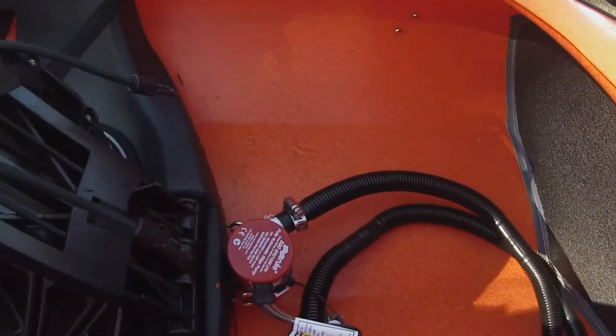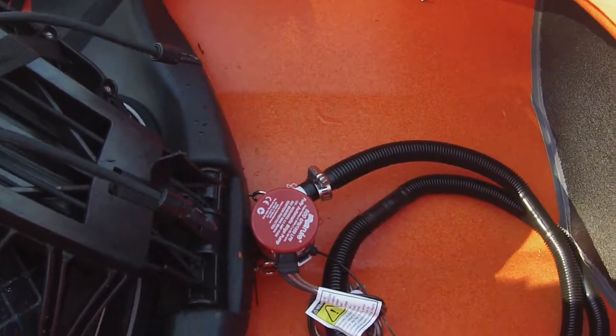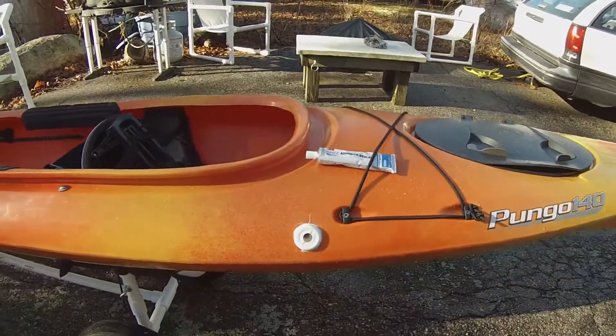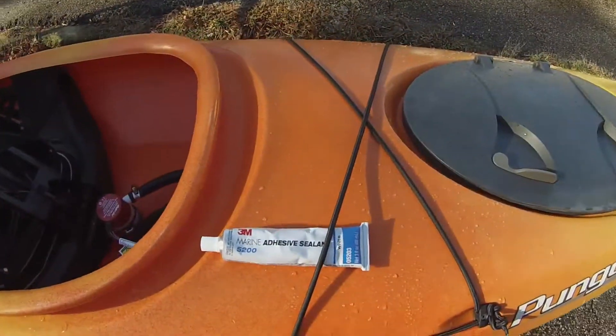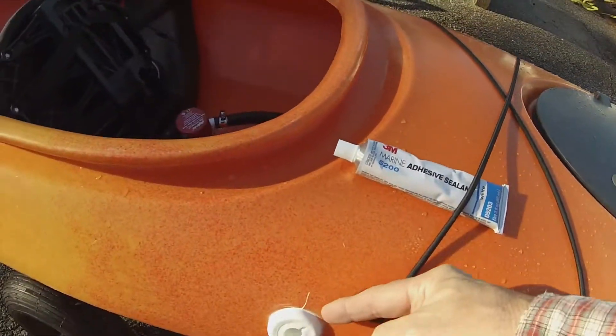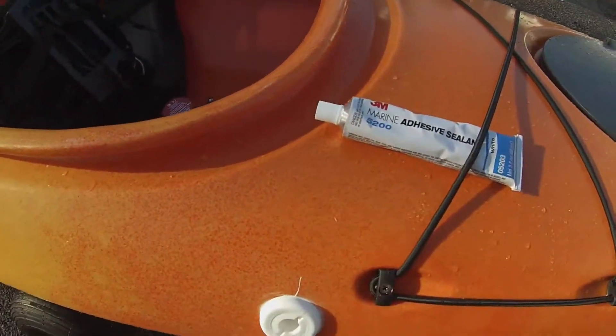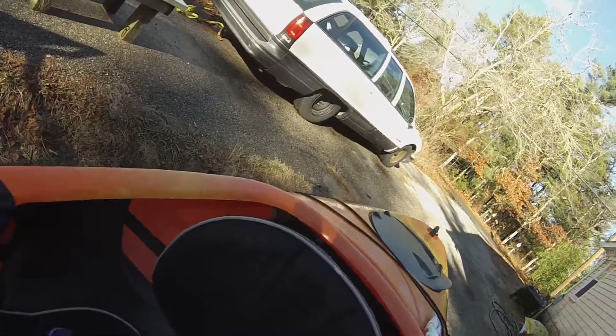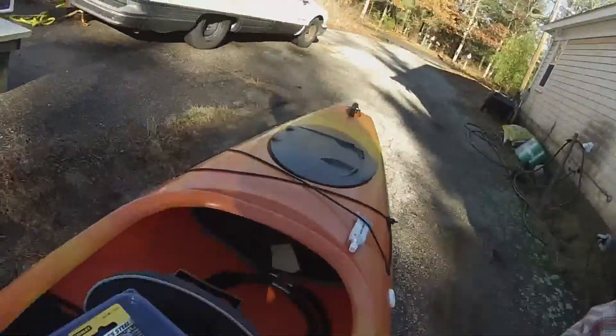A little prep work. I've mounted the bilge pump right behind the seat and the hose is going to run up over to here. I've got the port sitting right there. I'm using 3M re-adhesive sealant on the inside and outside of the port. This is going to be my battery box, which I'm going to mount next as soon as I figure out exactly where I can really put it. So more later — thank you.